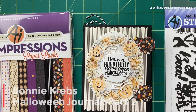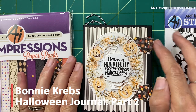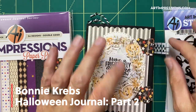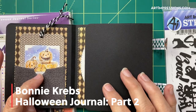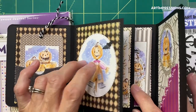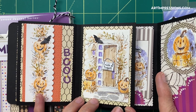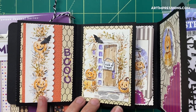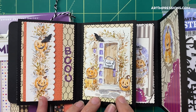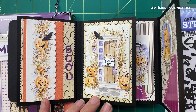Welcome to part two of the Halloween journal series. We're going to be doing page two in this tutorial. We finished up the cover and page one in the first one, and now we've moved on to page two. I'm going to walk you through these watercolor tutorials and show you exactly how to put those together, but first I want to show you what dies you're going to need to complete these pages, and we're going to assemble this at the end of the tutorial.